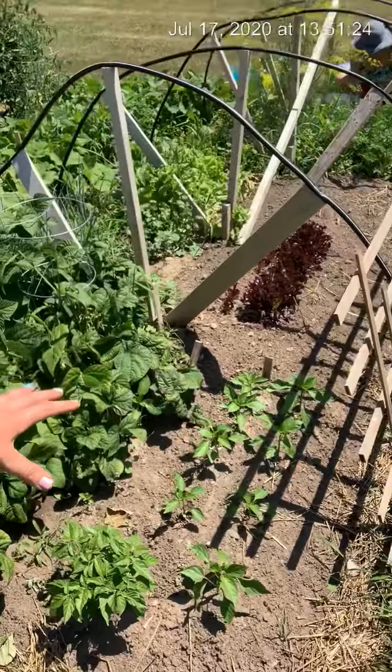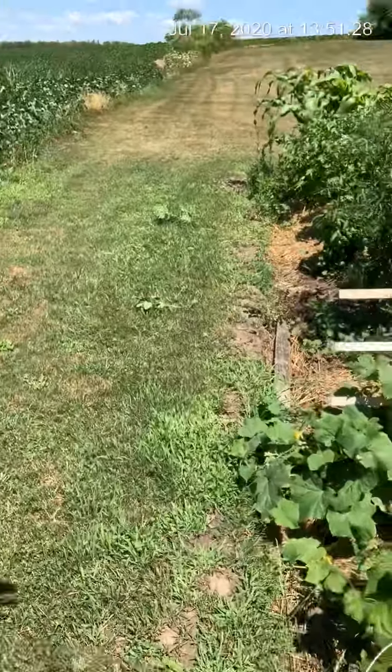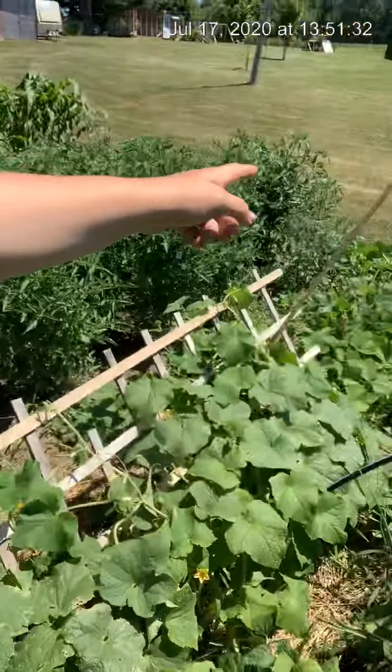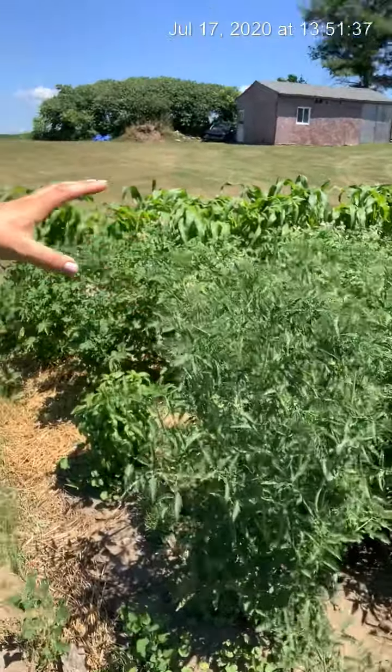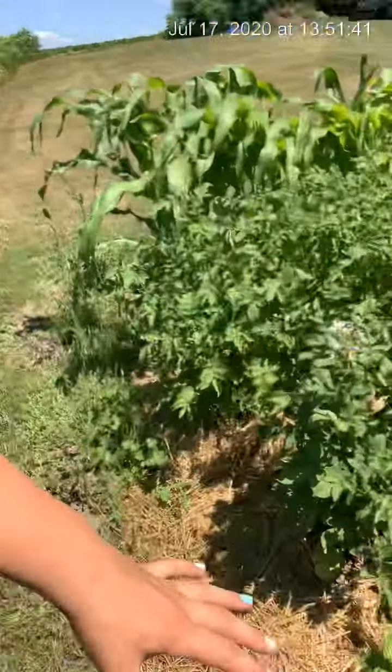Here I've got some peppers and some bush beans. I've got cucumbers. I've got squash at the end over there. And I've got a bunch of tomatoes with some basil here.